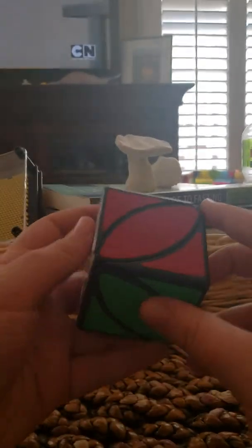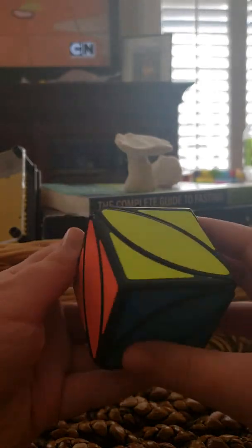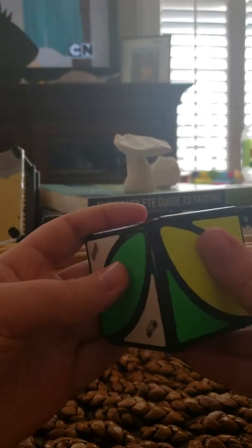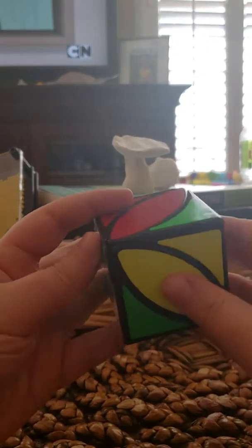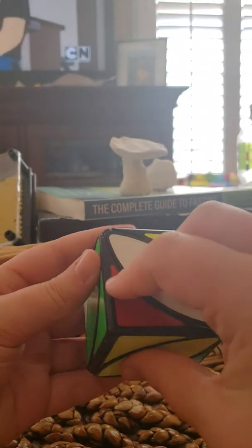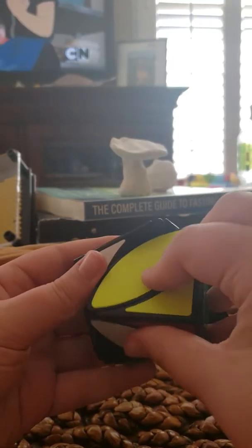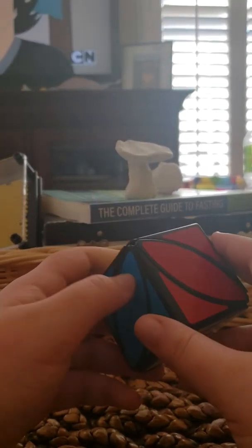That's the only thing you really have to know how to do. You just keep on repeating those steps on each side. Just to make sure you guys know — just move this part right here down, this part over twice, and back up. So that is pretty much a basic, really simple rundown of how to solve the ivy cube.